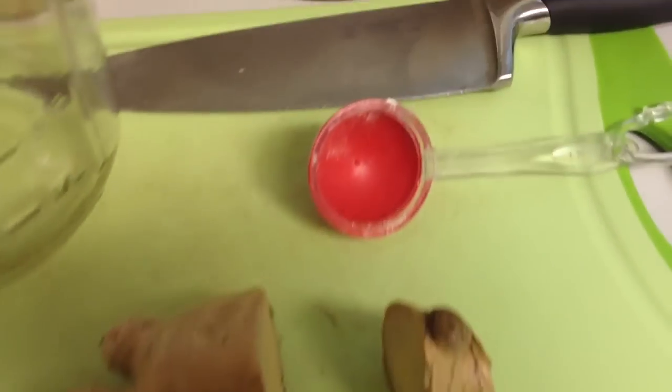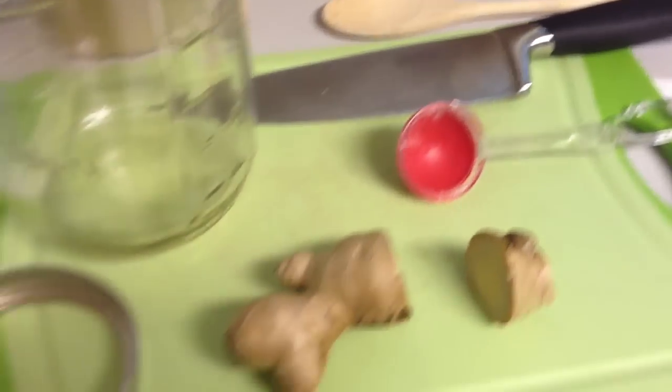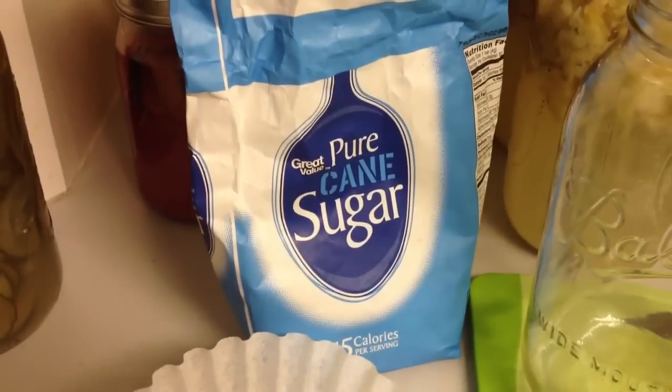First of all, start off with a ginger root. You need plastic utensils or a wooden spoon. You want a mason jar, a lid, a coffee filter, and sugar.